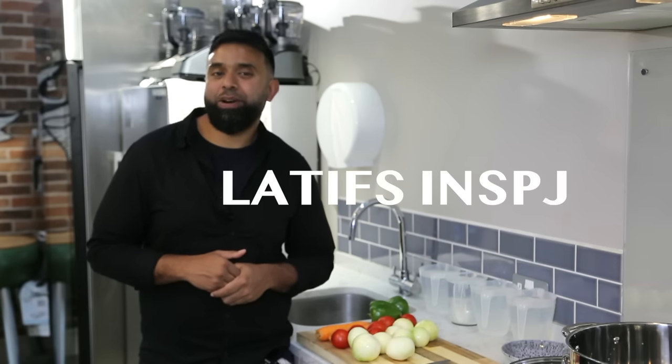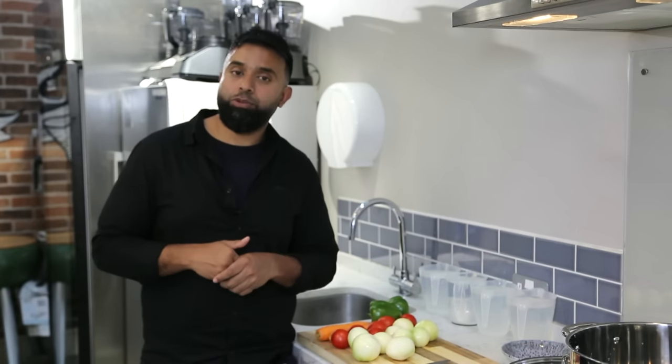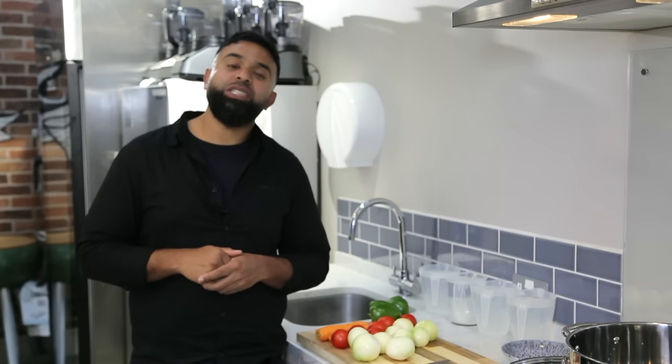Welcome everybody to another episode of Latif's Inspired. I'm going through a fantastic series on the basic building blocks of the British Indian restaurant curry — all the essentials from ginger and garlic to tomato puree. Today's is the base gravy. I've got a few base gravies on the channel — the first one is the most authentic, made in the restaurant. Today is the way I want you to cook it at home. If you enjoy what I do, press the like button, subscribe, and press the bell icon. Now let's crack on with this amazing base gravy.